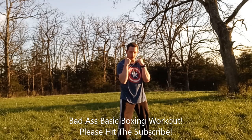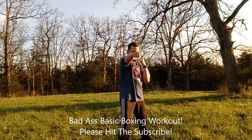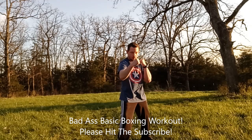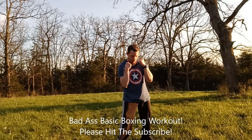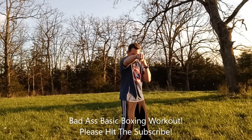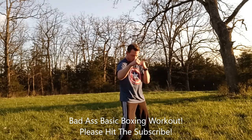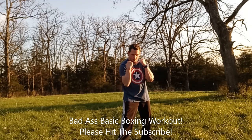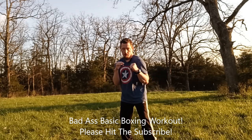Combo one — the jab. Remember, when you do the jab, remember to breathe. We're doing 20 reps on the right side. One, two, three, four, five, six, seven, eight, nine, ten, eleven, twelve, thirteen, fourteen, fifteen, sixteen, seventeen, eighteen, nineteen, twenty.